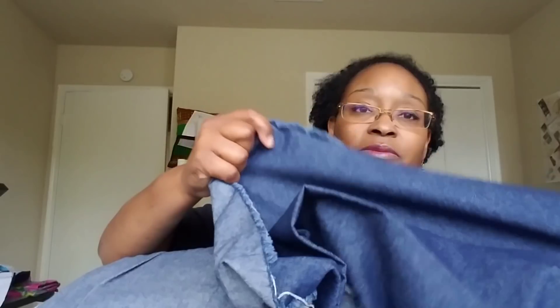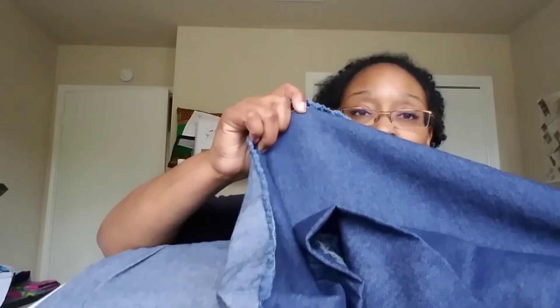This is the denim I picked up from Walmart — it's a 9.5-ounce denim. This is what I'm using for the Emily Holman sew-along dress. And then this is the lining fabric I'll be using underneath — the McCall's M7745 calls for lining so I picked up this lining from Walmart as well. I bought the denim online and I'm very pleased with the quality.